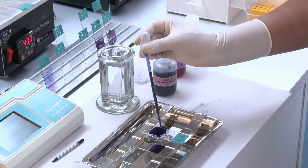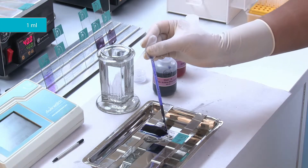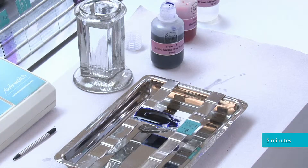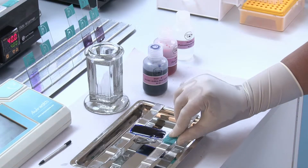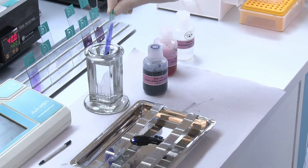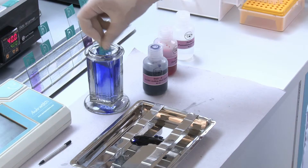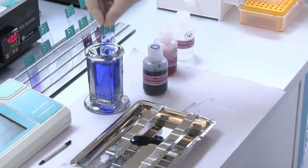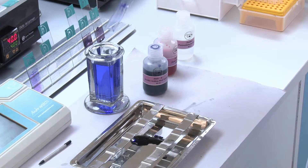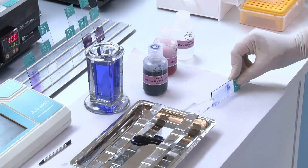Cover the smear with 1 ml of stain A. Keep it for 5 minutes. Drain off the stain A. Rinse the smear with distilled water. Drain off the distilled water.